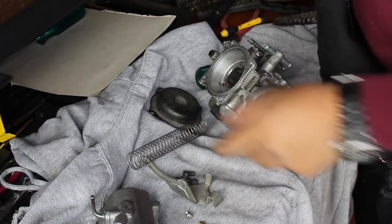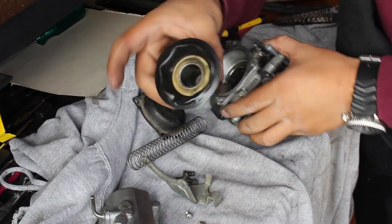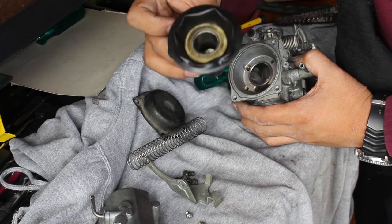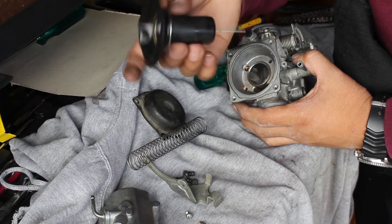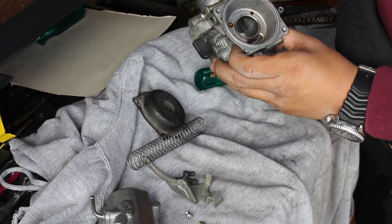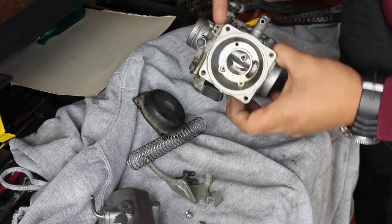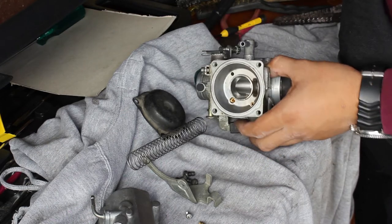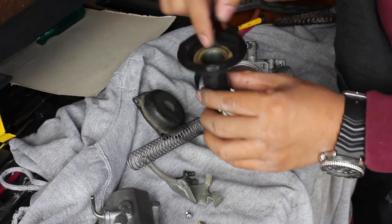Everything's off — the spring, the rest of the top's off. This is the rubber diaphragm, we're just going to be careful with it. Don't want to tear or rip the rubber diaphragm because it costs a lot. I just need to get through roadworthy with this on, so I'm just going to clean all the passageways in here and we'll be good. Oh, there's another jet in here — all the jets I had were in the bottom, so this is new.